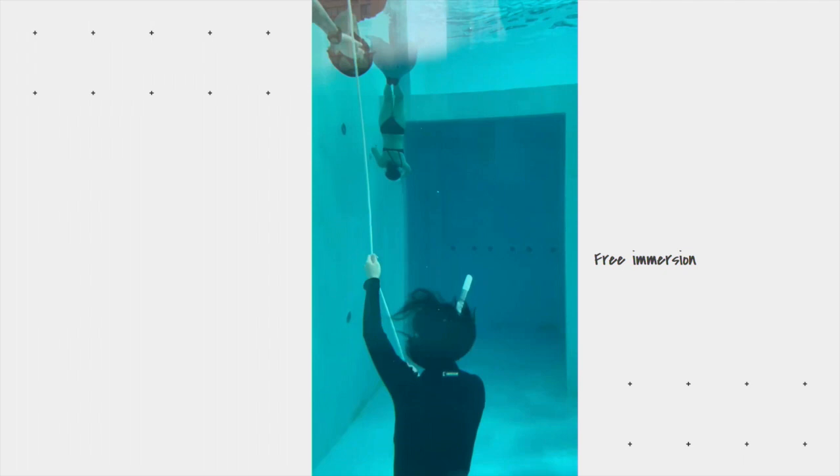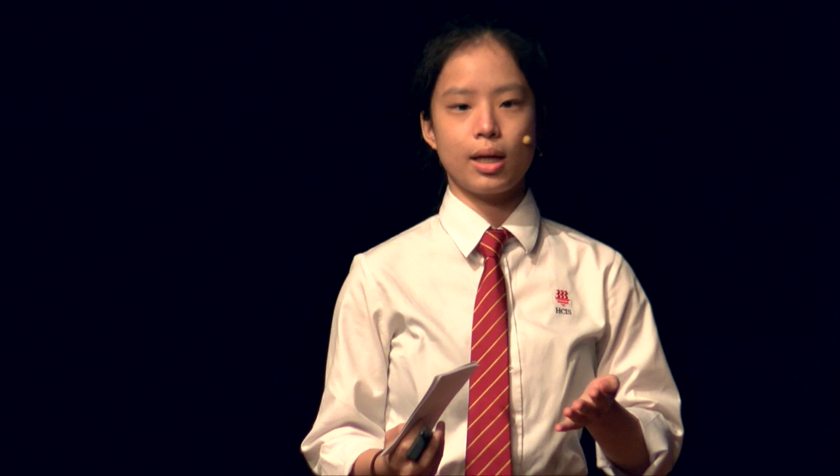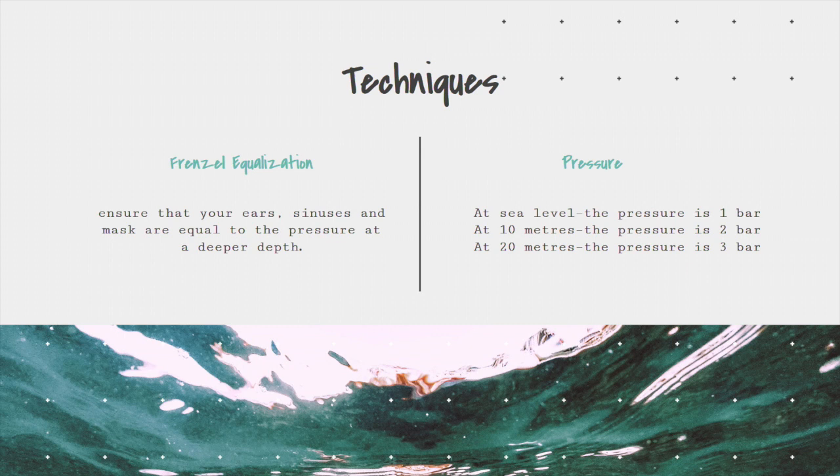As you can see from it, I was really nervous, and my Frenzel equalization did not work sometimes. So what is Frenzel equalization? It's a method that involves pinching your nose and using the larynx to push air from your mouth into your nasal cavity, and then into your middle ears. It's to ensure that your ears, sinuses, and the mask are equal to the ambient pressure surrounding us at a deeper depth.